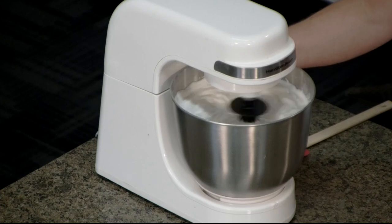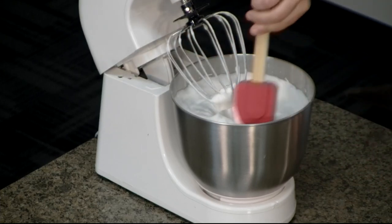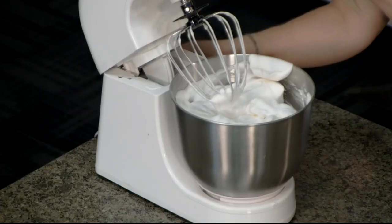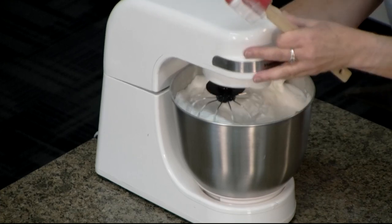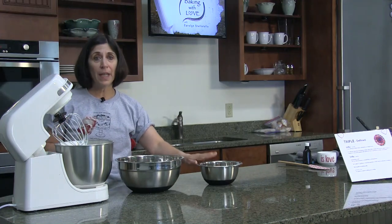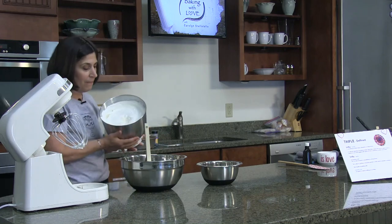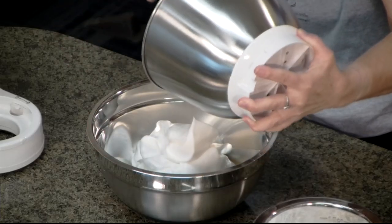I'm going to turn this off and take a look, and also scrape down the bowl. You can see how fluffy our egg whites are — look at that volume! I'll give it one more spin since I scraped that. Since it's filling this bowl so nicely, I'm going to transfer this to an even bigger bowl, and then I'm going to fold in the sifted flour and super-fine sugar. Let's unlock this — there's those egg whites, can you see how nice and fluffy that looks?